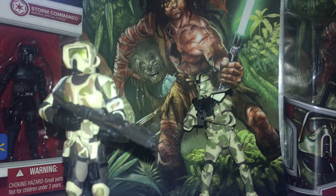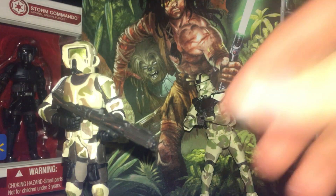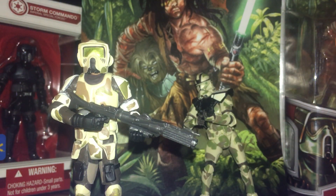Moving on to this one — the repaint of Commander Faye from the 2008 Legacy Collection comic pack with Quinlan Vos, who is the swole looking guy on that comic pack cover with the Wookiee. This one has a ball jointed head, ball jointed shoulders, ball jointed elbows, swivel wrists, swivel waist — he's not as articulated in the waist area as the commander — swivel hips, ball jointed knees, ball jointed ankles.